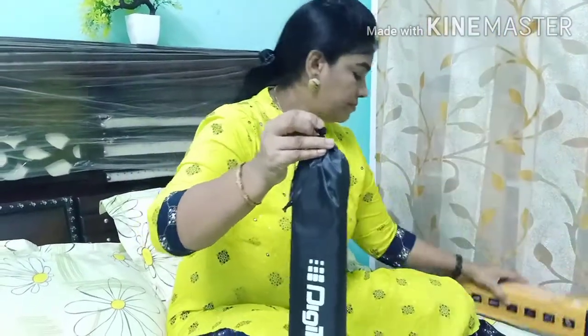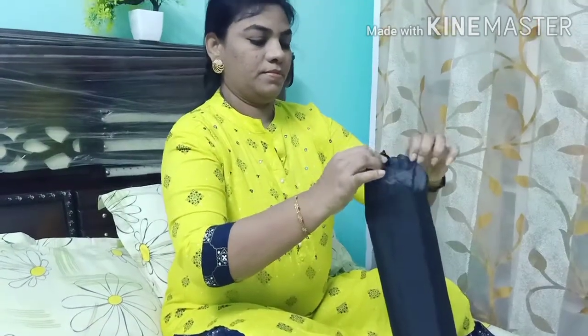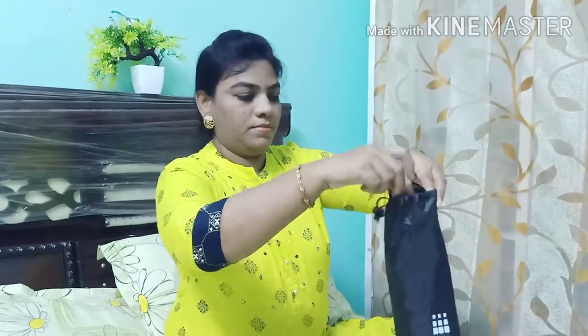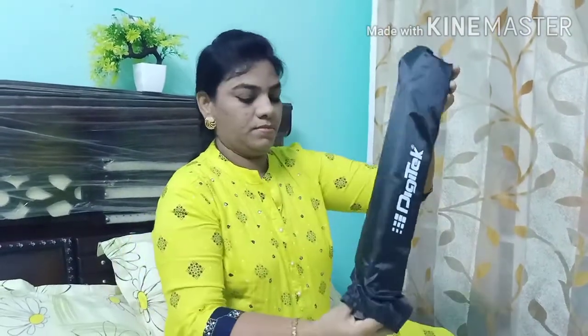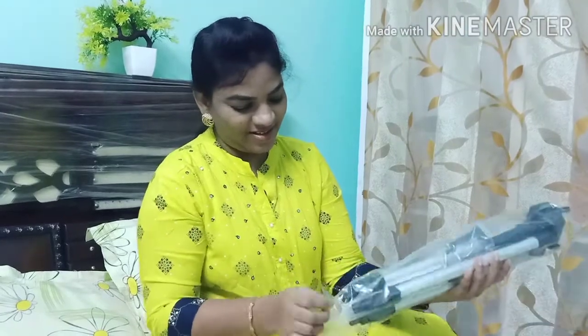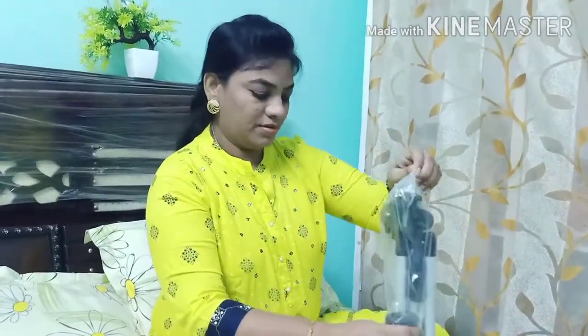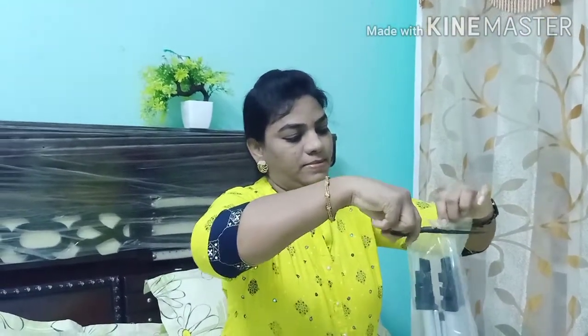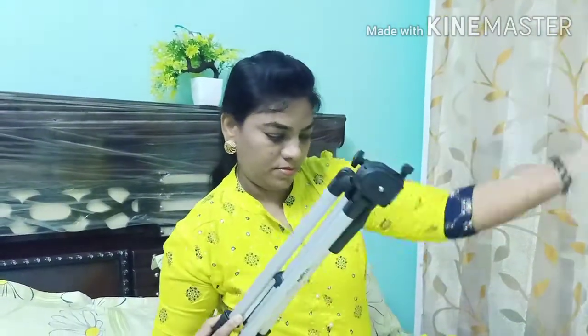I will show you a bag that comes with it. The contents are inside the bag. I have ordered this and it has a lot of quality. I will open it and show you the height. Please check the comment section — thank you so much for watching my channel, friends.